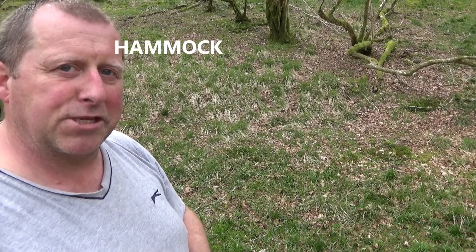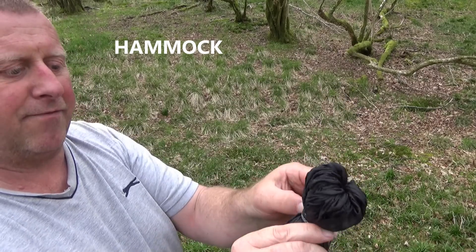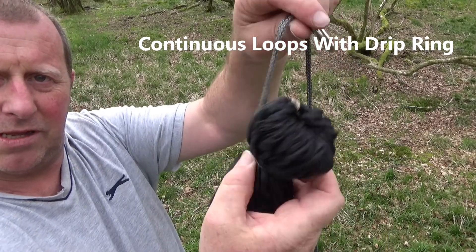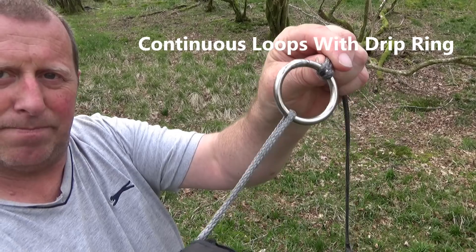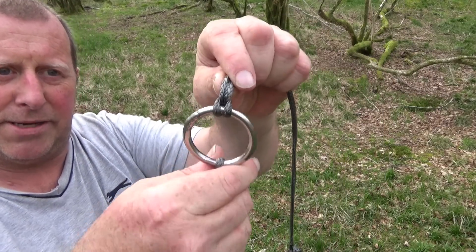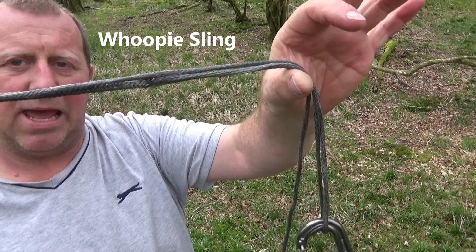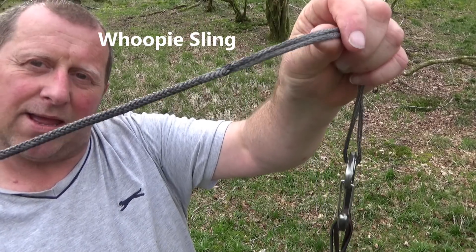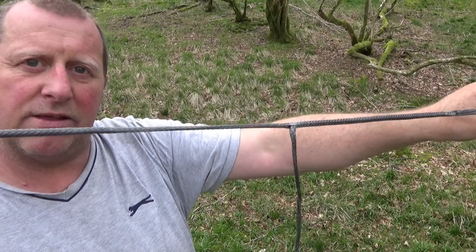Let's take it from the start. That is known as a gathered end. What I have on there are my continuous loops — these are continuous loops which are attached to and built into the hammock. Built into my continuous loop is my drip ring, and attached to my drip ring is what's known as a whoopie sling. A whoopie sling is an adjustable sling that allows you to hang a hammock with absolutely zero stretch whatsoever.